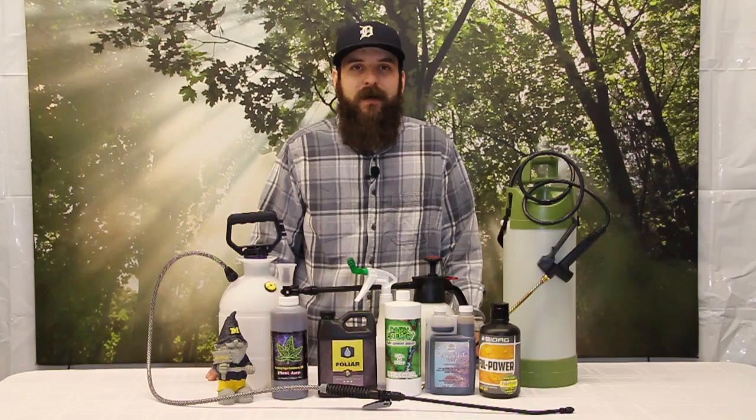Hey guys, this is Matt with 4hydroponics.com and today we're going to be talking about foliar spraying, foliar spraying tips, and some of the benefits of foliar sprays.